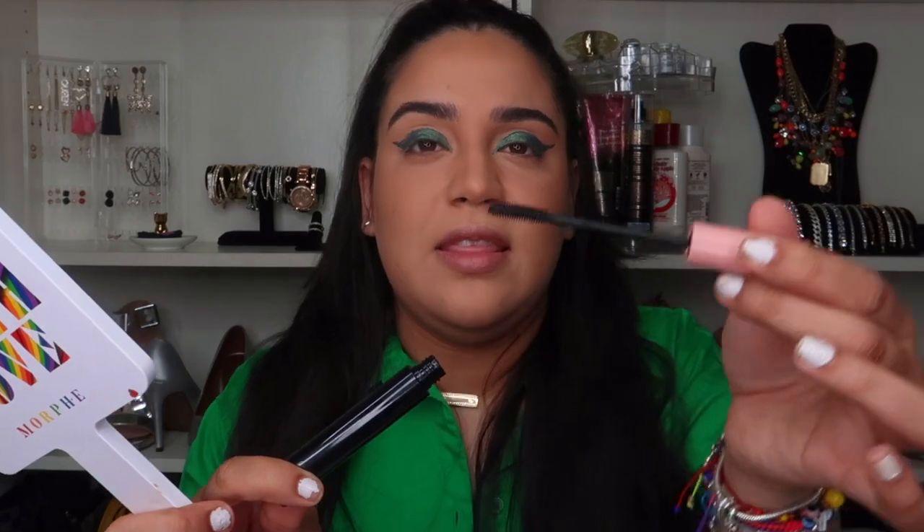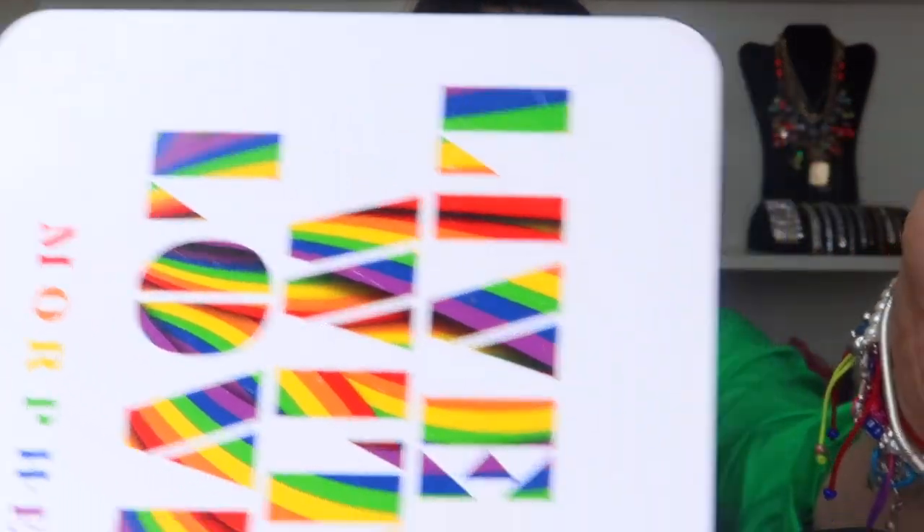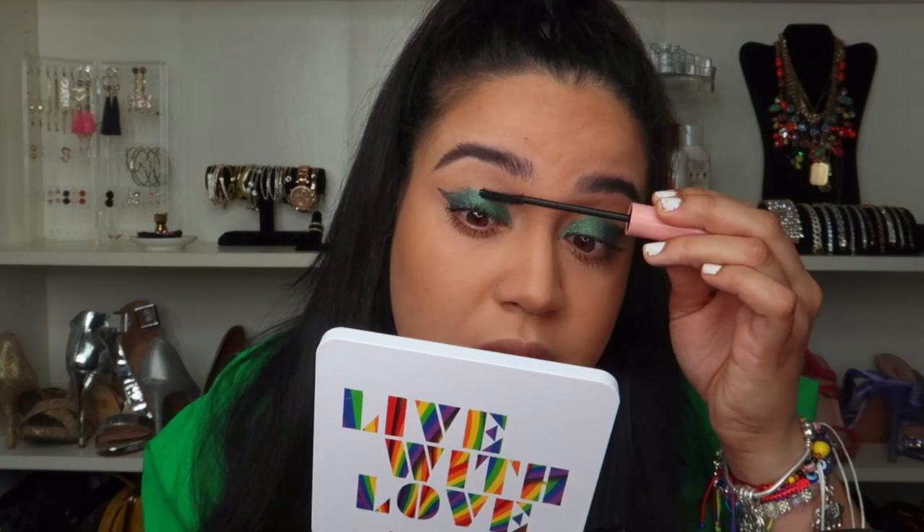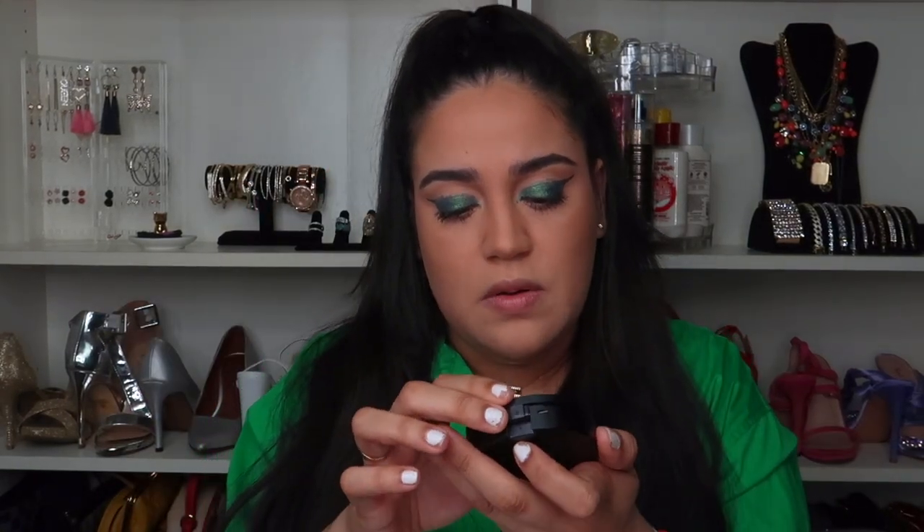Now let's go with the mascara, which is called ELF Lash N' Roll. I love this type of brush because I feel like these work better — you can just clean it out easily. In order for you to see the difference you have to add multiple layers of mascara. But I like it!